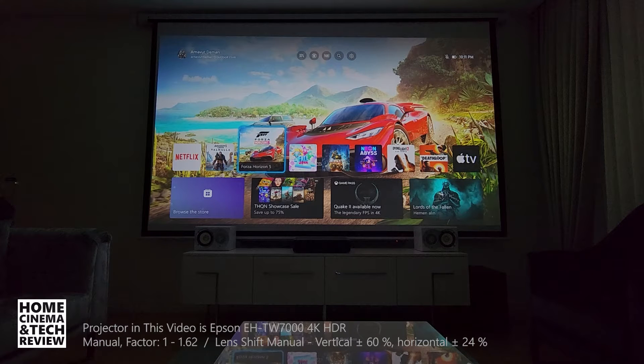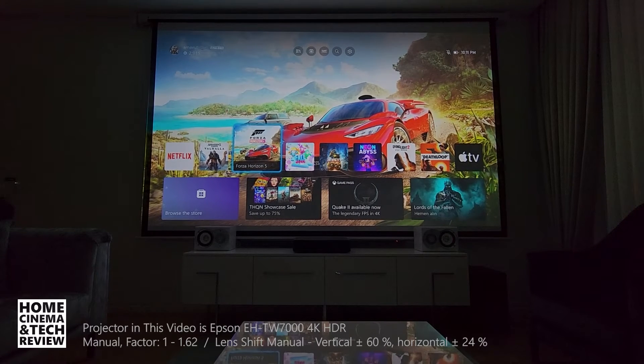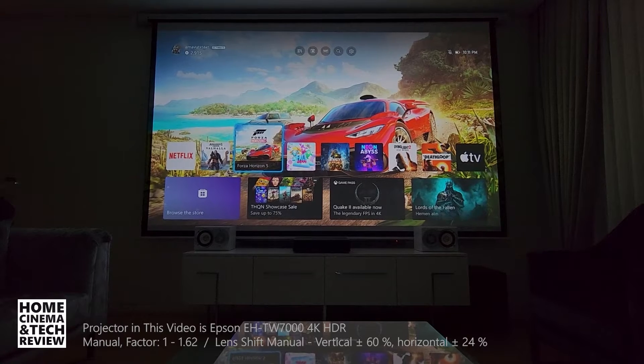I'd like to show you what a large zoom lens on a projector means and what kind of advantages we can create with the lens shift. Right now the screen you see is 135 inches — I go a little larger at the edge of the screen, so it is probably 137 inches or so.